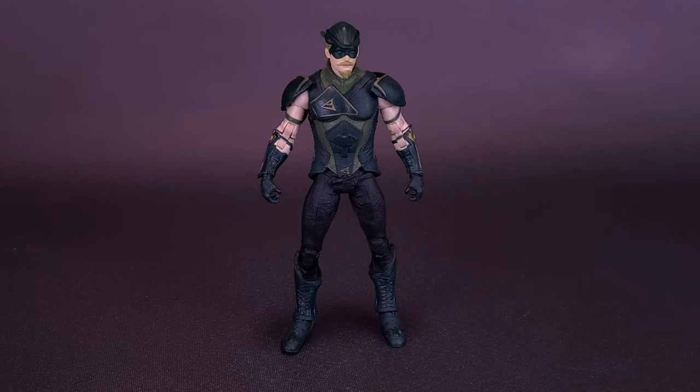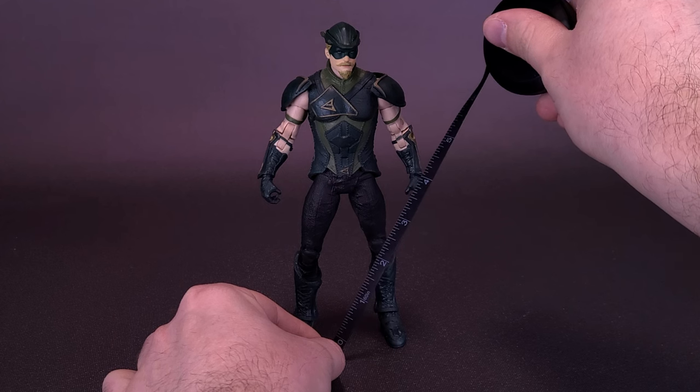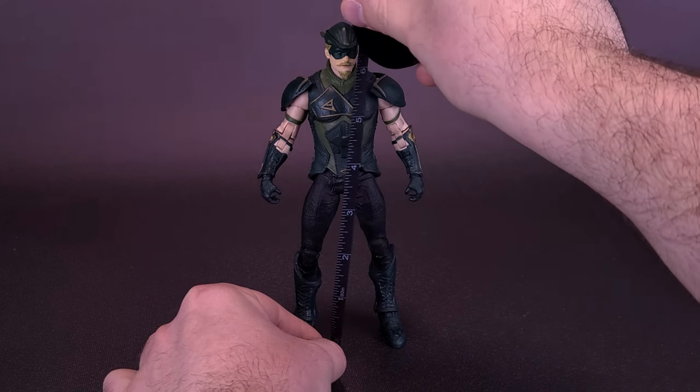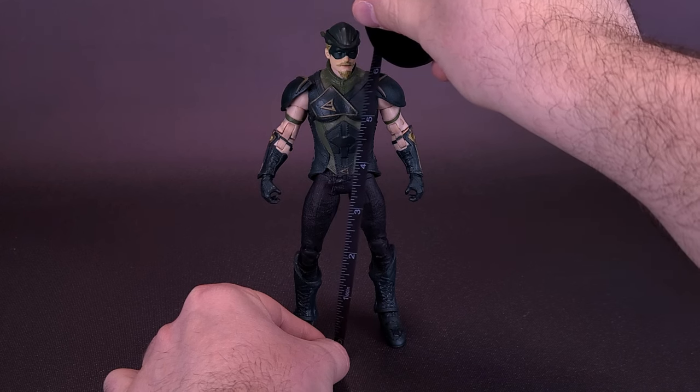Now that we've opened up Oliver, we'll thank the folks over at McFarlane Toys that did take the time to provide the sample of the brand new Injustice comic version of Oliver Queen.